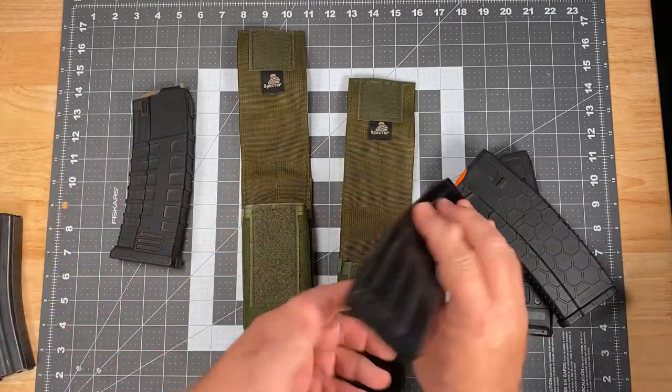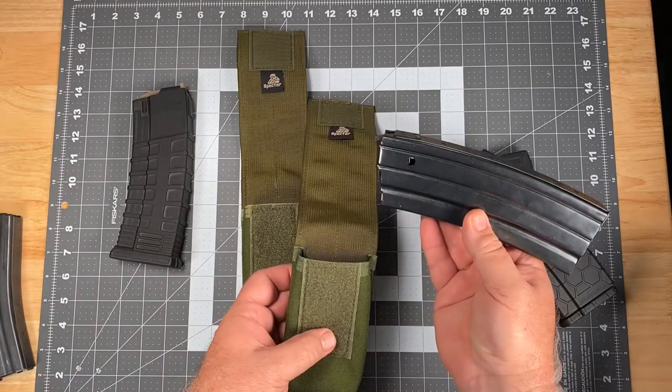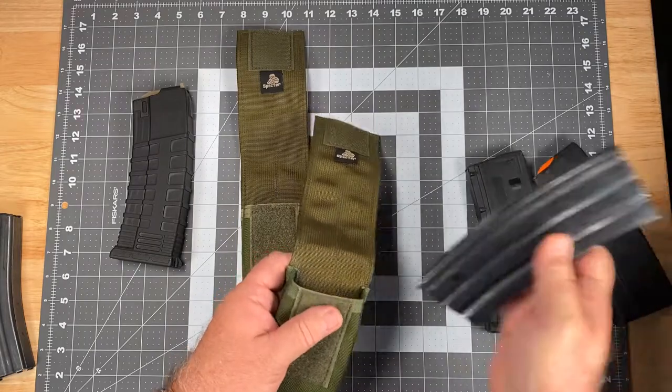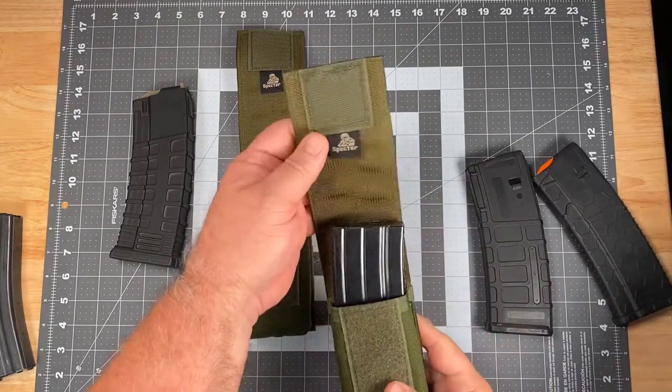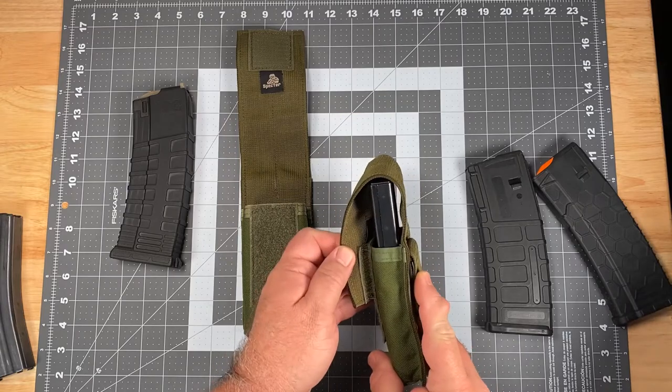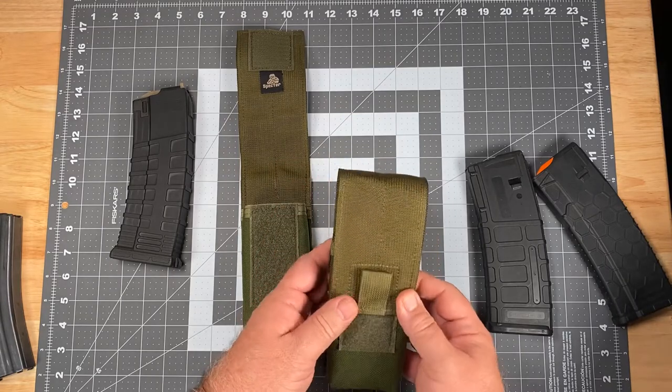It will also hold steel body mini-14 magazines in 5.56 type. Again, full Velcro closure, but at the upper limit — but it still holds it just fine.